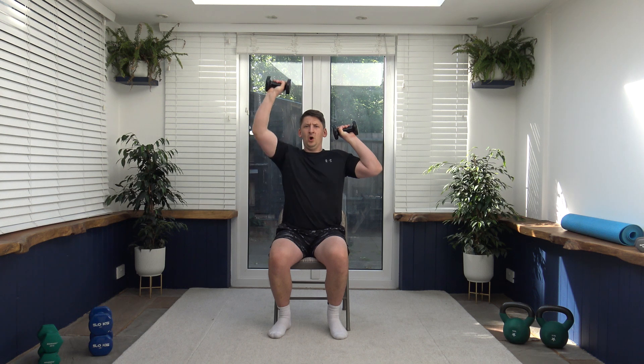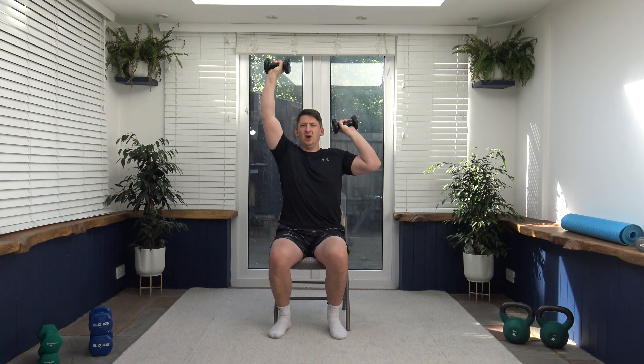Next we've got the alternate shoulder press. One goes up, one goes down, changes over to the other side. Remember that posture — shoulders back, chest out. Breathe out as we extend the arms up. Slow and controlled, looking forwards, back is nice and straight. Try not to overextend the elbow — keep it on a nice soft lock. Breathe out at the same time as we push up through. Working the triceps and the shoulders.